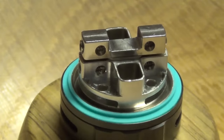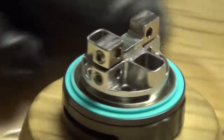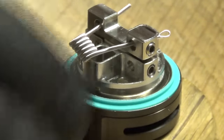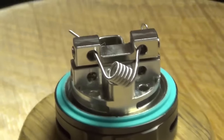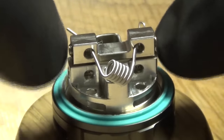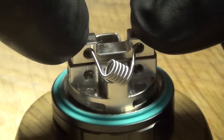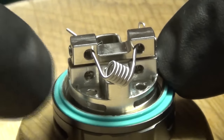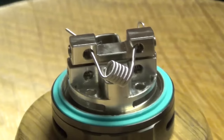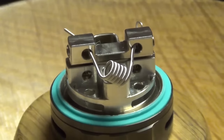One thing you need to know — if you saw my Griffin video, you'd probably think I'd do the classic maneuver, but that is not doable with this tank. Unfortunately they didn't do the classic style. This top section here is your positive, the ground is down here. You have to use the bottom airflow eyelet and the top eyelet for each coil — you just have to.